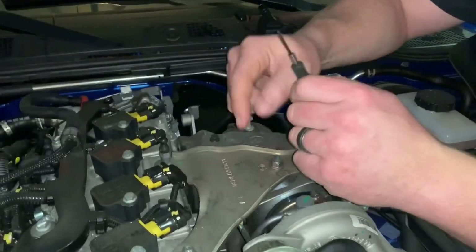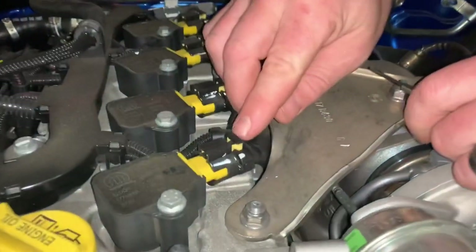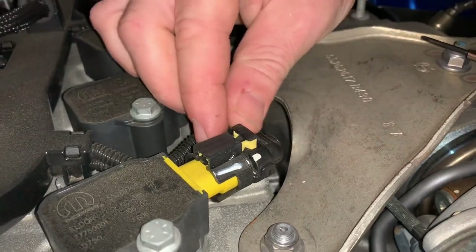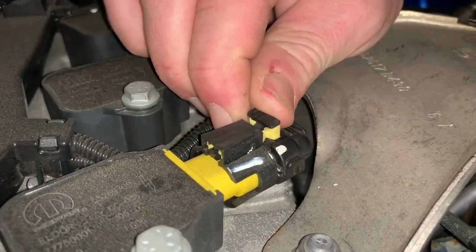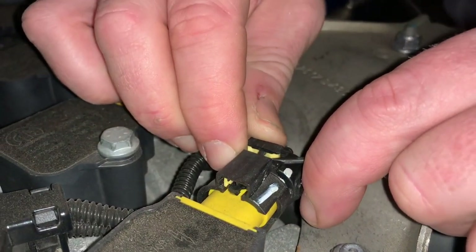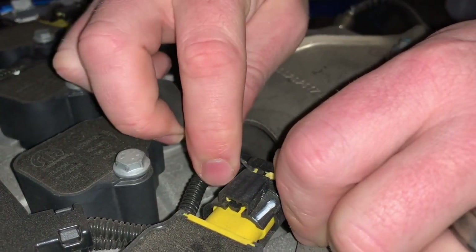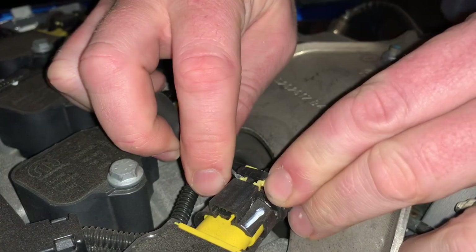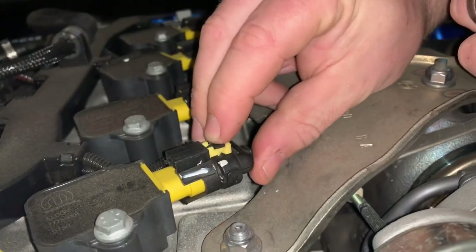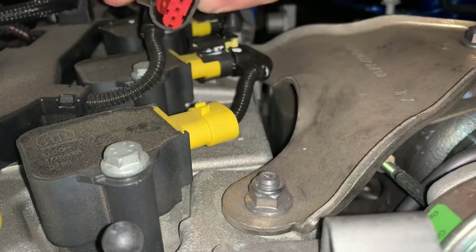Now we need to disconnect the connectors. Take a small flat head. You'll see a black tab and a yellow tab. Lift up on the black part with your thumb, then take your flat head and push one side forward, and do the same on the other side. It'll work itself forward, allowing you to remove the connector. Press down, and the connector comes right off.